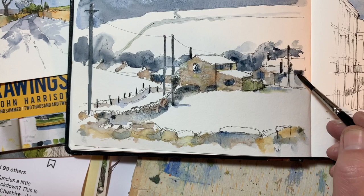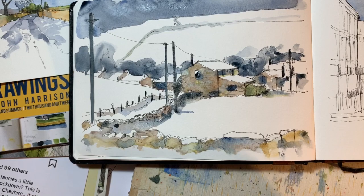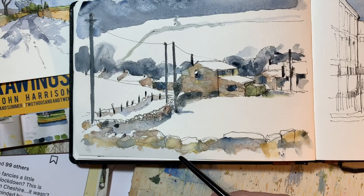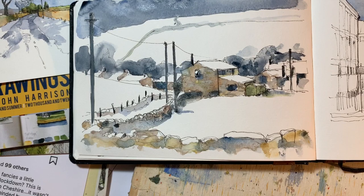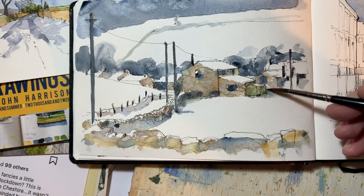Just before I switch off — we're up to ten minutes now and I set myself a target of ten minutes. For me, the most successful bit is what's happened down here — this wonderful area where it's all run in there. These are accidents, I didn't design that. Probably when this dries and lightens up I might go around it with some heavier lines.